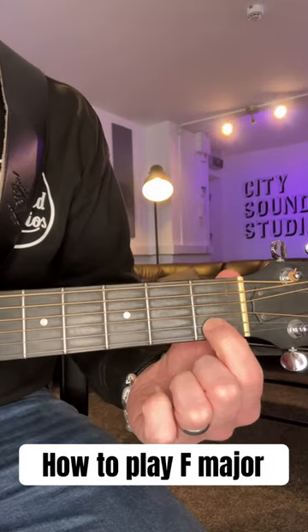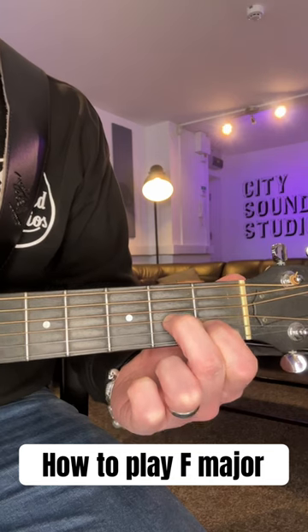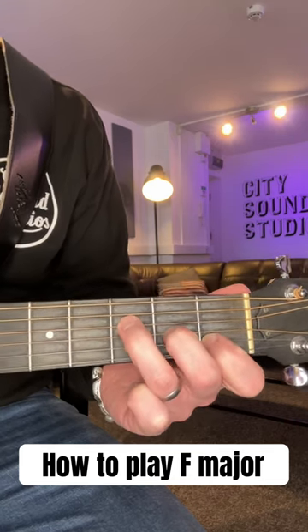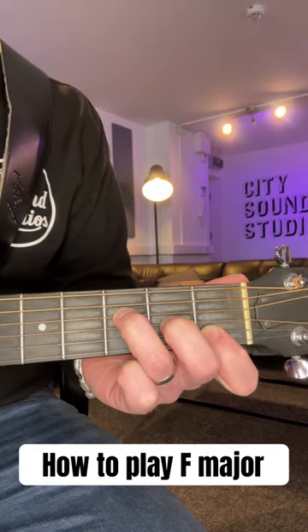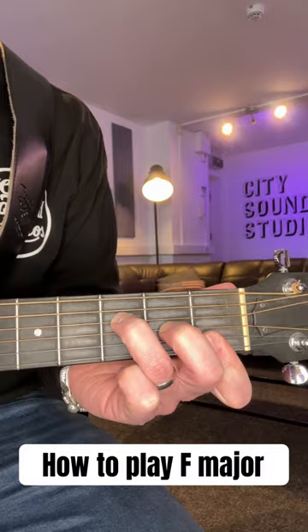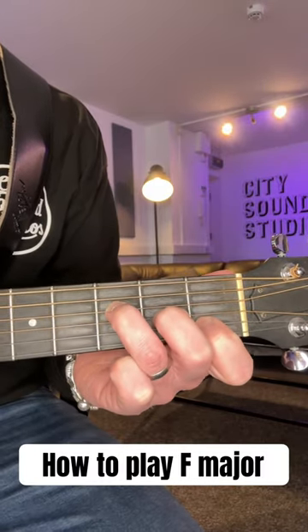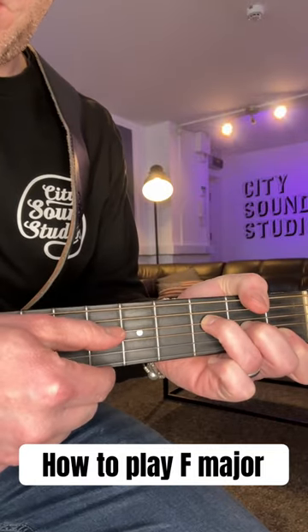The easiest way to play an F chord: your first finger goes on the first fret of your B or second string, your second finger goes on the second fret of your G or third string, and your third finger stretches to the third fret of your D or fourth string. Ideally, this first finger also sits across the thinnest E string, but if that's too tricky, just have it on the second string. Strum from your D or fourth string onwards.